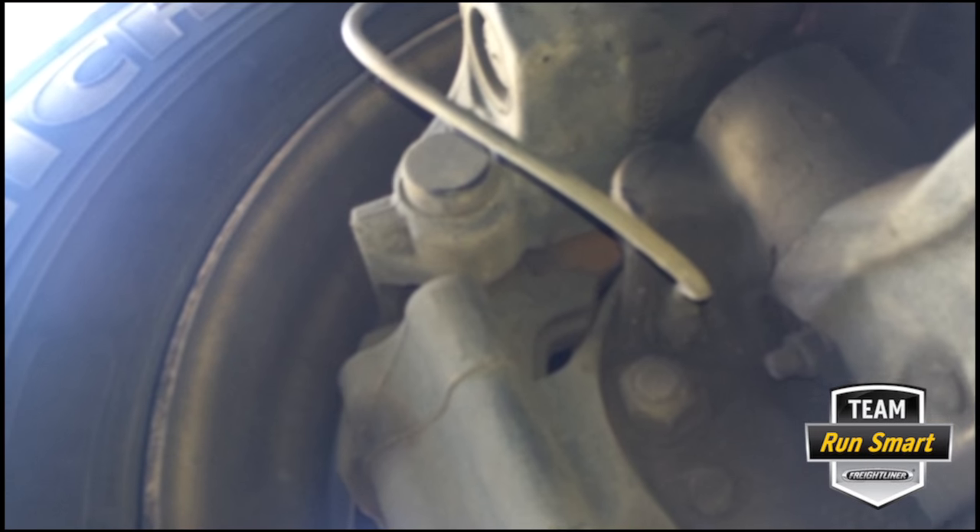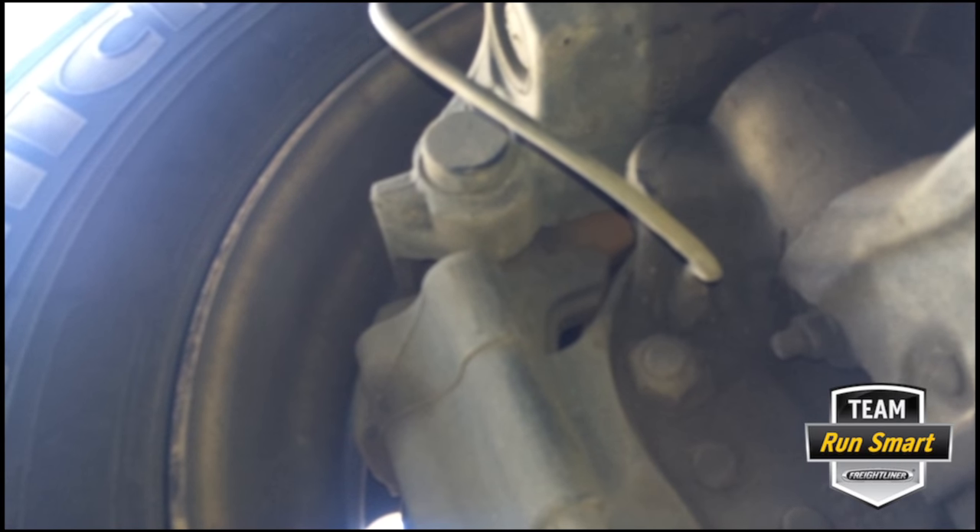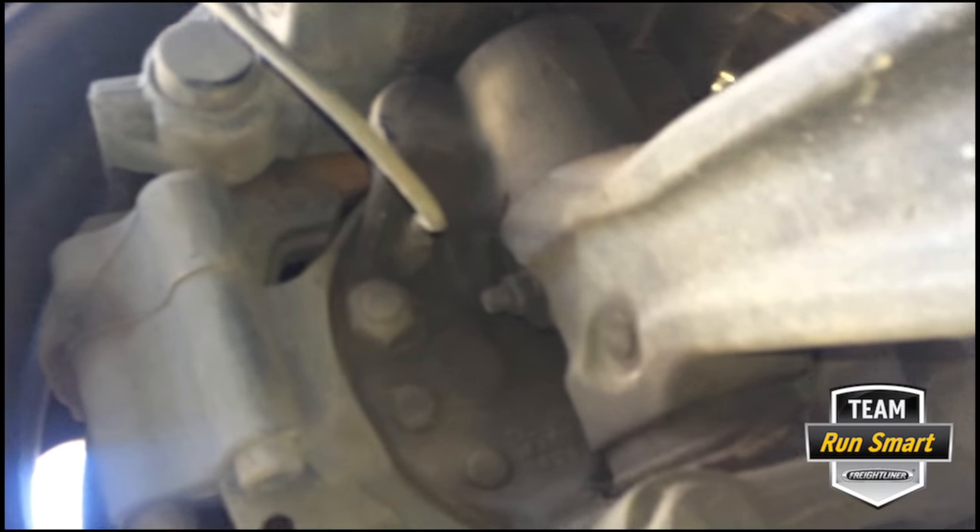If you look right up in there you can see that rubber boot — looks like we're okay, no damage. We have the brake chamber and the dual-piston brake caliper. That's basically the parts for disc brakes and what you need to inspect. You look at the brake pads — you can see those from the top; on the drive axle look in from the back side to see how thick the pads are.